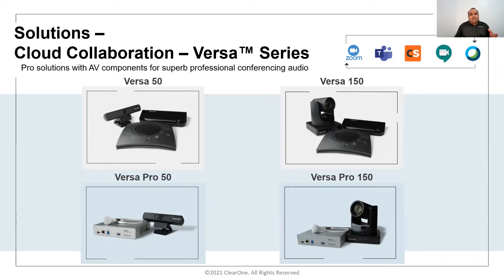The four products shown here are all meant for small and medium conferencing spaces. Versa 50 includes a Unite 50 camera, which is a 4K 120-degree wide angle — very good for huddle spaces — and the Chat 150, which has three microphones and a speaker with built-in echo cancellation and noise cancellation.